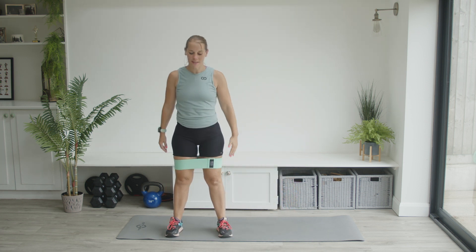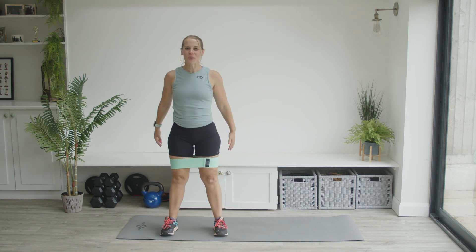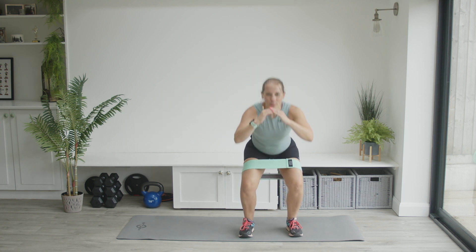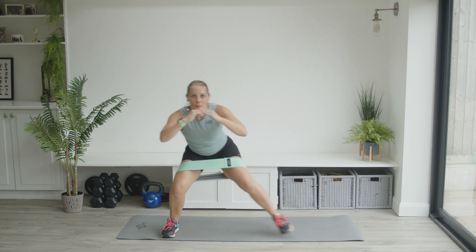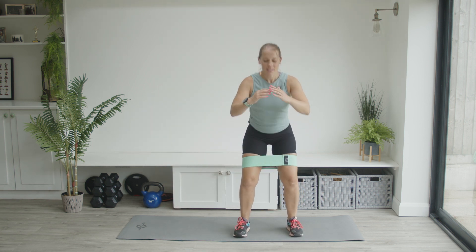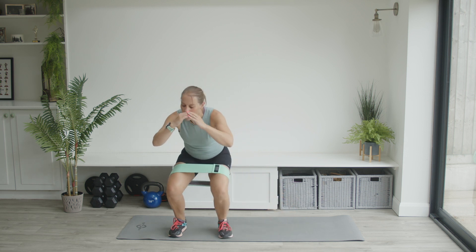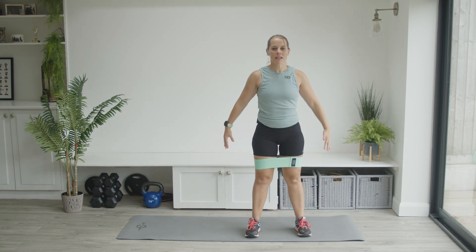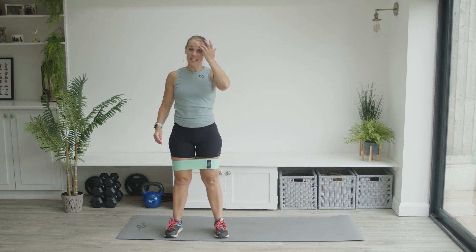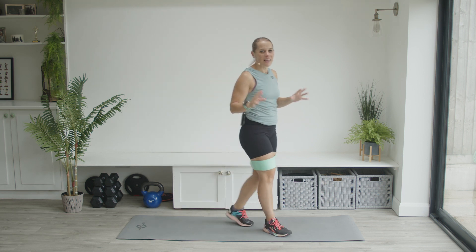We're going to go forwards and back for one rep — ready? Squat down, across, stand, down, across, stand — that's one. Keep going, always keeping some tightness into that band, tightness in the tummy, back nice and straight. Are those legs feeling it yet? Come on — one more, let's do it together, and ten. Amazing work! Take the band off the legs.